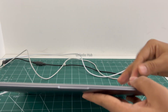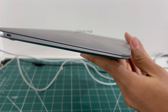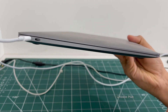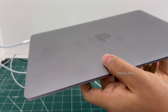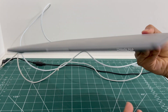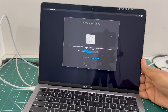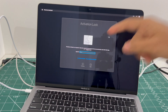This is a MacBook Air M1, which is the last generation of this series — the slim series which tapers off at the front and is thicker at the back. It comes with two USB-C ports on the left and a 3.5mm jack on the right. This MacBook Air M1 is currently under iCloud activation lock and is linked to an Apple ID.